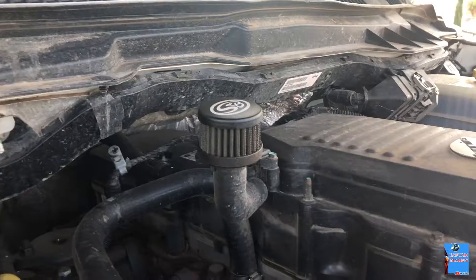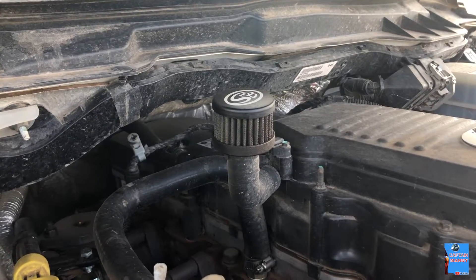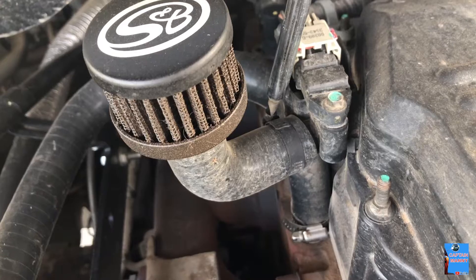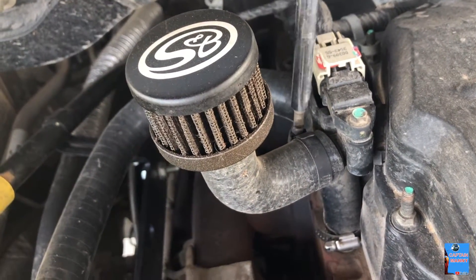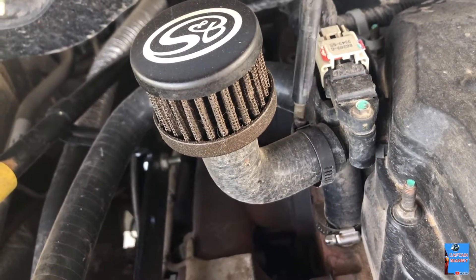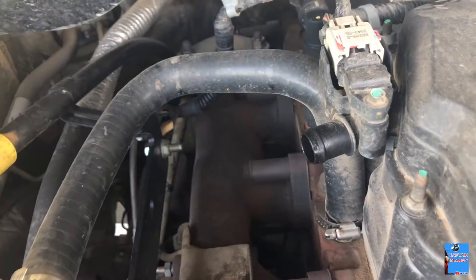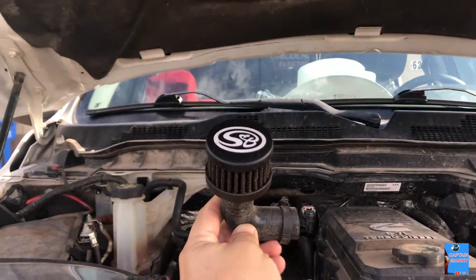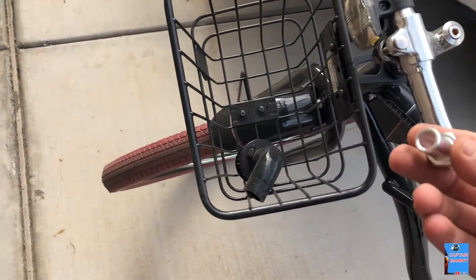Alright guys, so the first thing we're going to do is just take this little filter out. We're just going to need a flathead screwdriver. As you can see, this little filter has been accumulating a lot of dirt and a lot of oil — that's why we're changing it and putting in the oil catch can. I also needed a hose, so we're going to head to AutoZone.